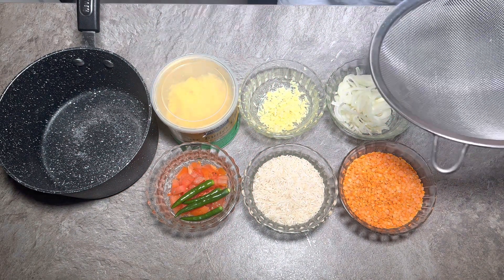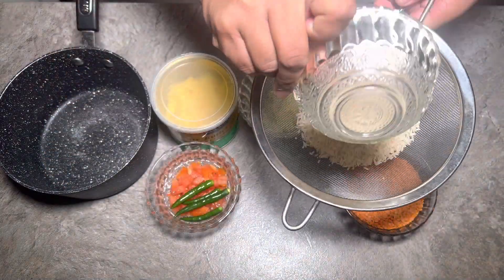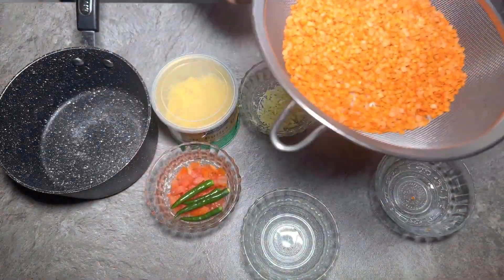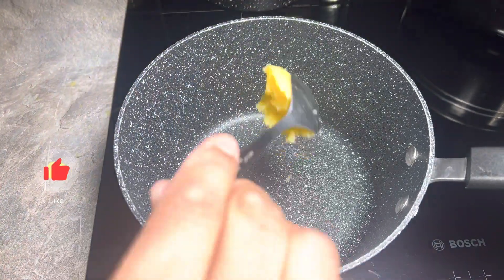We're going to wash the rice and the dal first. I don't need to soak it — a lot of people soak it, but you don't need to because you're going to boil it so it's going to soften up anyway. Make sure there's a good wash, then get the pan to a medium heat and add two tablespoons of butter ghee.